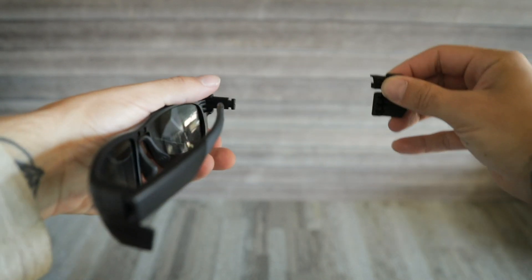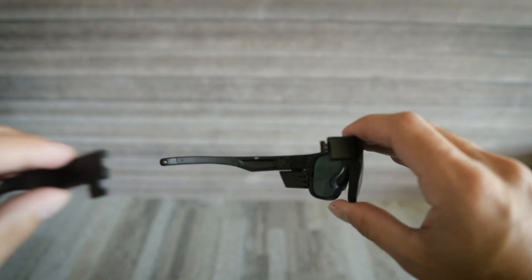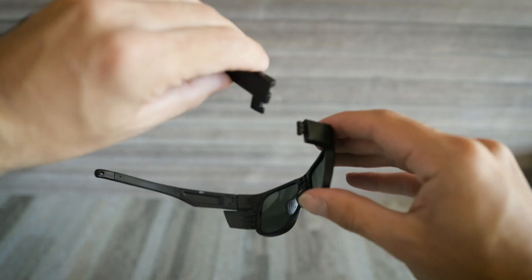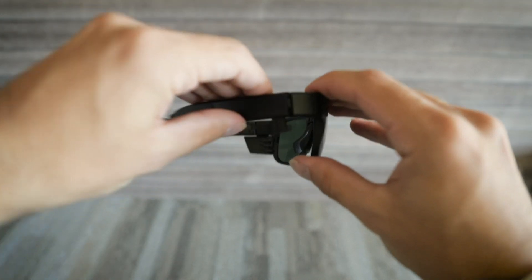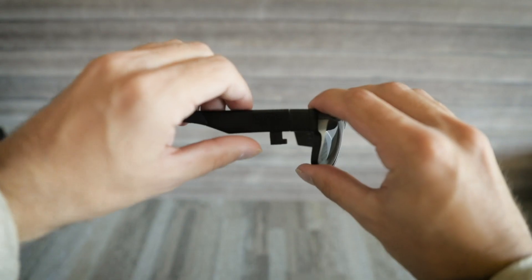Pull out the side shield and replace with the provided insert. Then simply reattach the temple by doing the opposite of taking it off. Start upwards and lock into place by pushing downwards. Then slide the lock upwards into place.